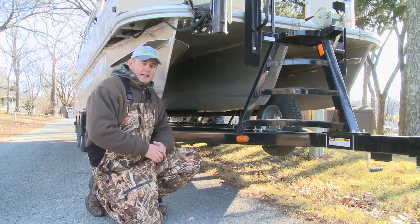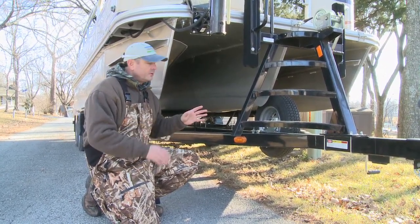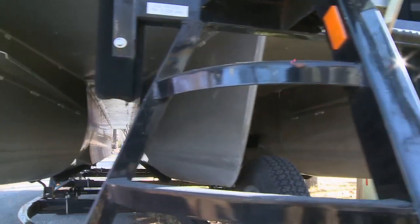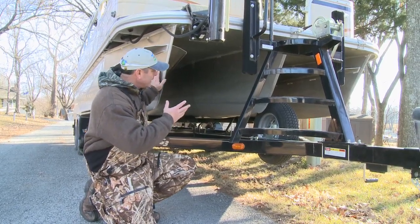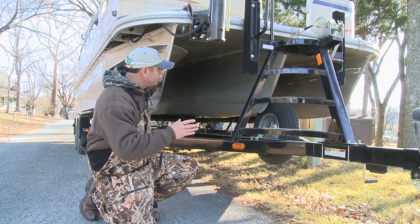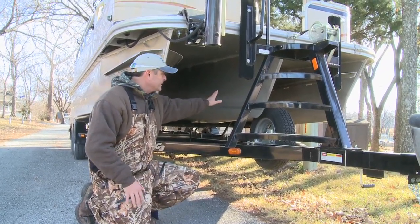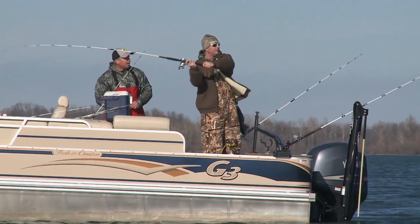What we've been fishing out of today is called the tri-log pontoon or the tri-tune. These are the logs — these are actually the flotation devices that keep these boats afloat. In normal pontoons, you have two of these, but in this tri-tune, now you have three. So that gives you a little more buoyancy, a little more comfortable ride, and it's a little more stable.